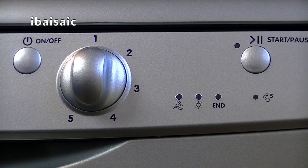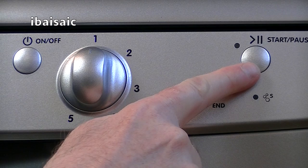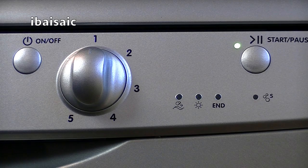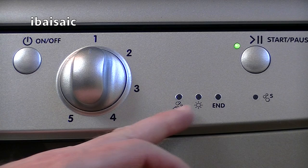So here we have all the controls — pretty simple affair. We've got the large knob in the middle to select one, two, three, four or five. There's the on-off button and the start/pause button. So when we turn the machine on, we initially get everything lighting up and the start/pause button is flashing. So basically if I want to do the Intensive program, all I have to do is turn the machine on, then press the start button — obviously I need to put some detergent in as well.